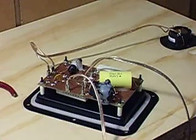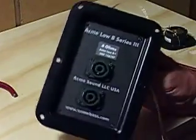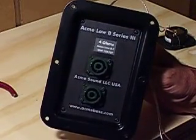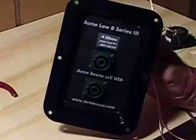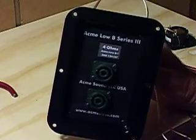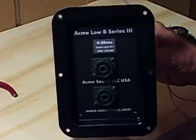This is the basic crossover which goes inside the Series 3 3-way models: the Low B1, the Low B2, the Low B4. The purpose of this little video is to show you how to remove it, should you have to. Unlikely, but stuff happens.